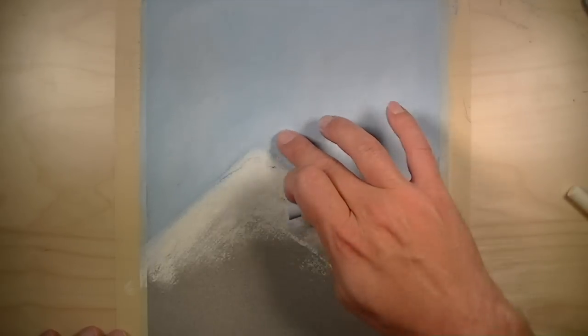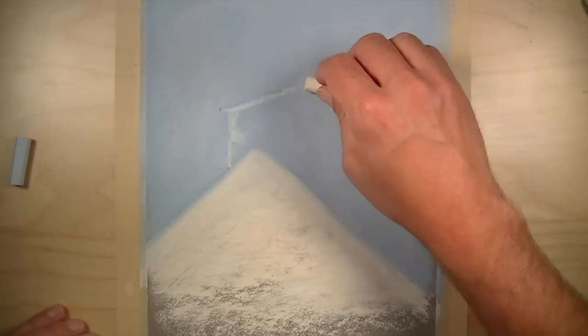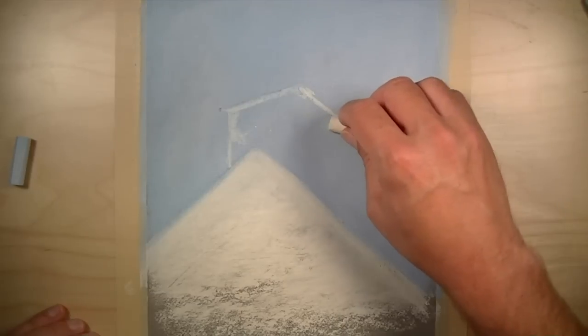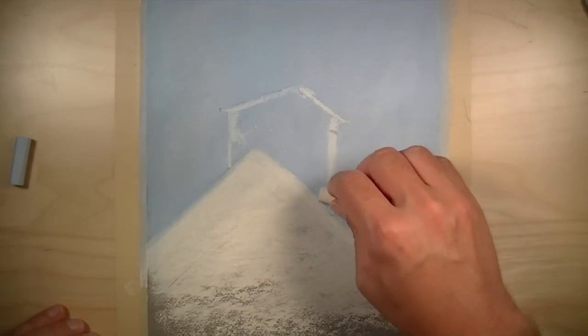I'm just trying to get as much information about color down on the surface as quickly as possible. I start with a light blue and even a lighter blue to create the background color. I'll work that in with my finger, and then develop the overall shape of the building — in this case, a church — using a cream color to establish the shape initially.